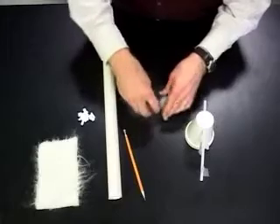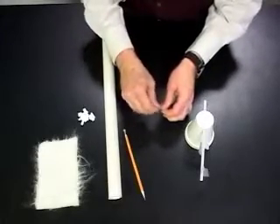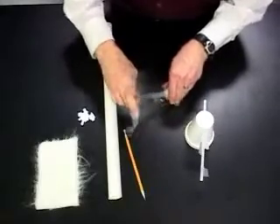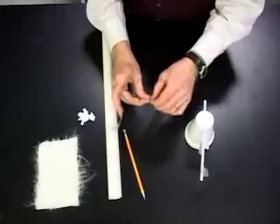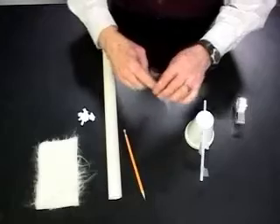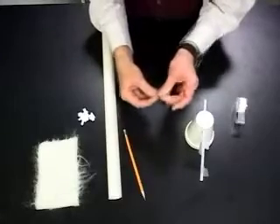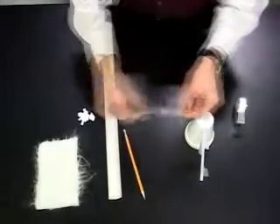I'm going to make a second pair of blunt tab and pointy tab tapes. I fold a blunt tab and take again about four fingers width of tape off. Then I'm going to make a pointy tab tape, folding the corners down to make the pointy tab. Once again I stick the sticky side of the pointy tape to the non-sticky side of the blunt tape, press them together and pull them apart.